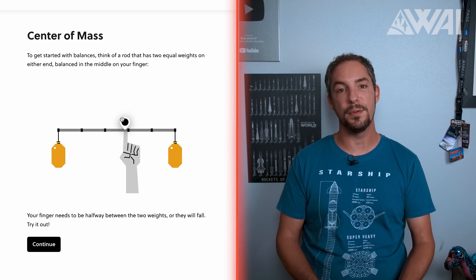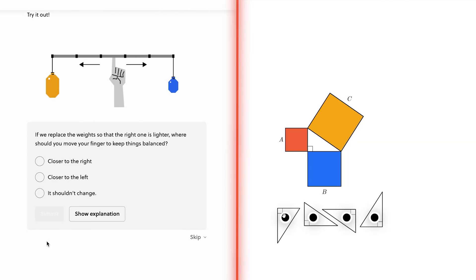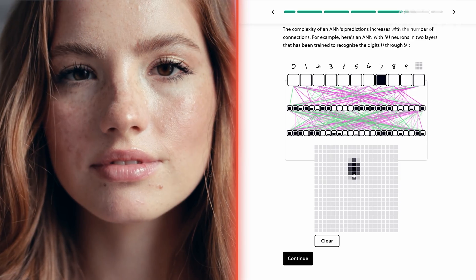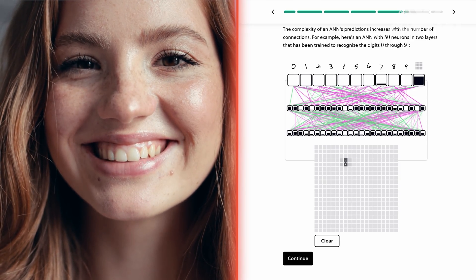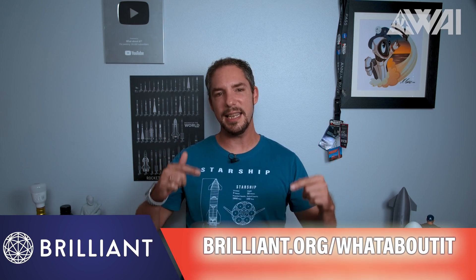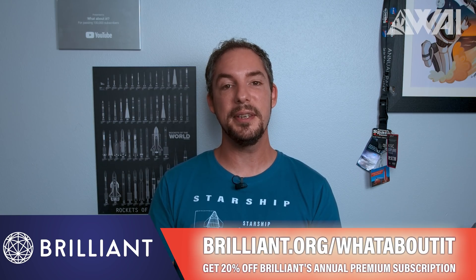Brilliant, today's sponsor, is an expert in effective and interactive learning. Brilliant is an excellent tool for breaking down complex STEM topics for you to learn effortlessly and effectively, including courses like Scientific Thinking, Math, Computer Science, and Logic. It challenges you to learn new things in a visually stimulating, bite-sized, hands-on approach. Even though their courses are thorough, Brilliant offers a low-pressure environment — it's not about grades, help is always around the corner. Use Brilliant between other activities — work a little, learn a little. To get started for free, visit brilliant.org/whataboutit or click the link in the description, and the first 200 of you will get 20% off Brilliant's annual premium subscription.